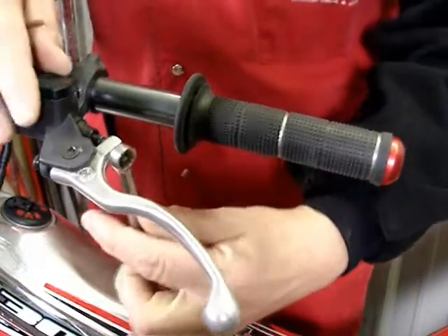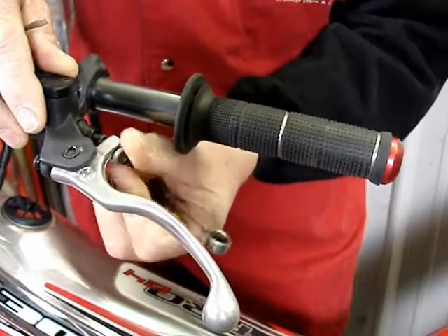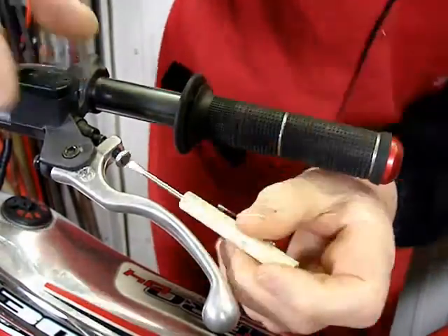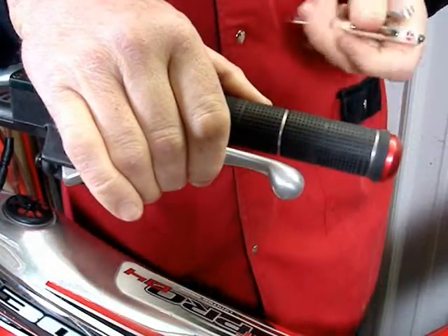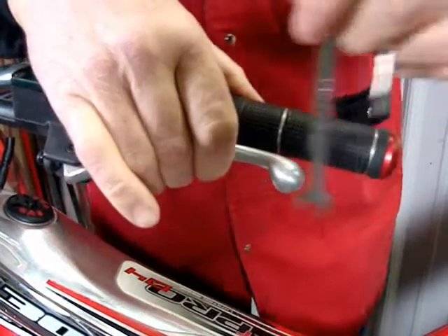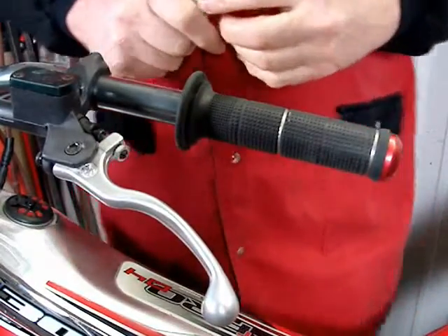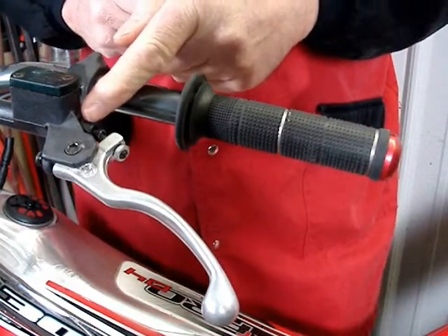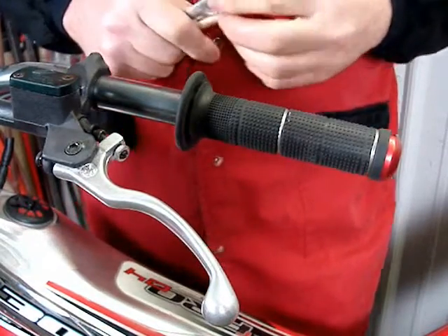Now I'll demonstrate what happens when you have improper adjustment. First, I'll demonstrate by turning in this adjustment screw too far. Now we have a lever that stops before it hits the grip — you can see that with it pulled fully in, I can pass this wrench behind there. What does that do? It prevents the piston in the master cylinder from coming back to that circlip stop, therefore preventing fluid in the reservoir from replenishing the hydraulic system.